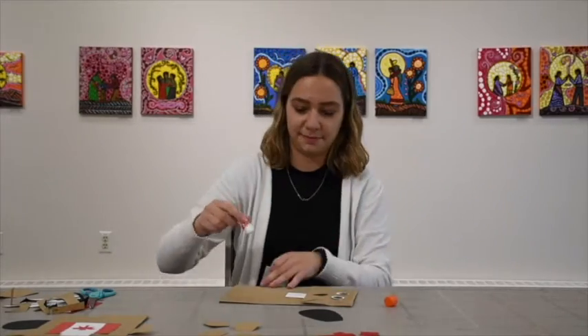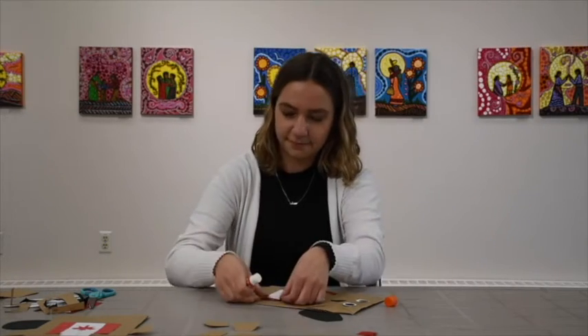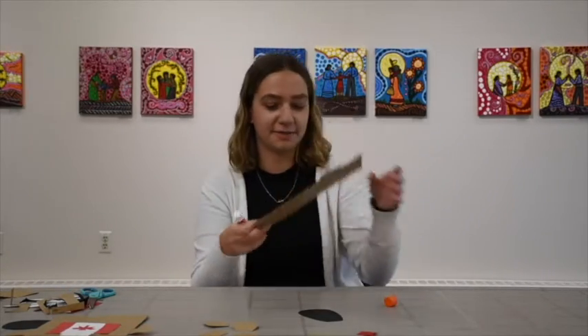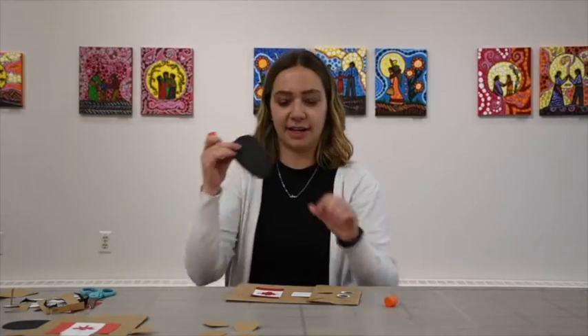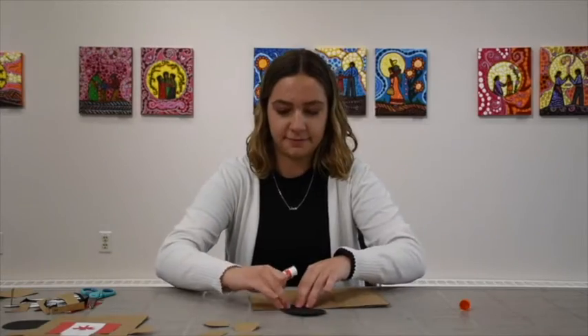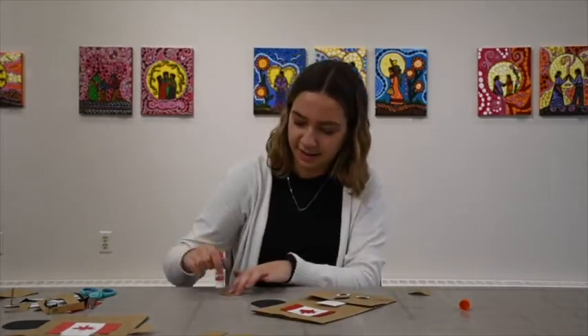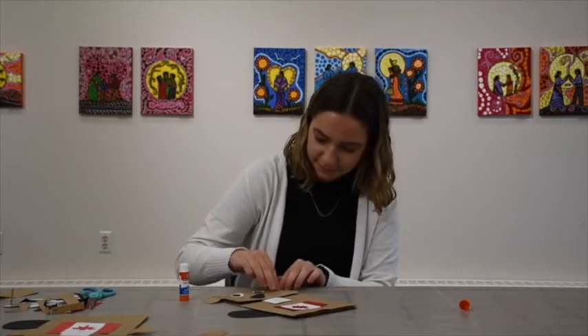Now I'm going to make a cut here. We also need a piece. Then we can put it on the back. We can do the same thing for the arms.